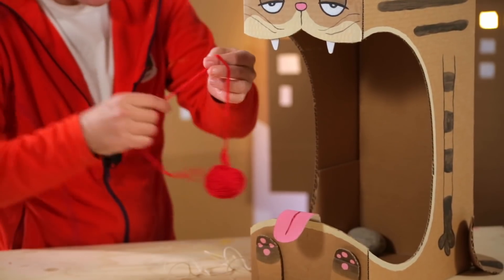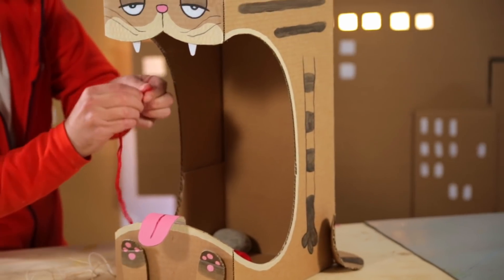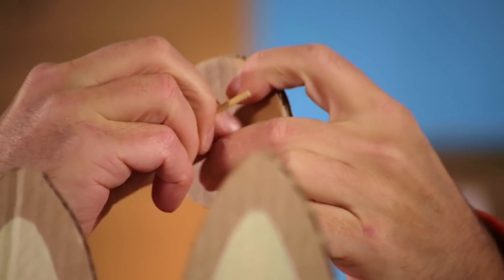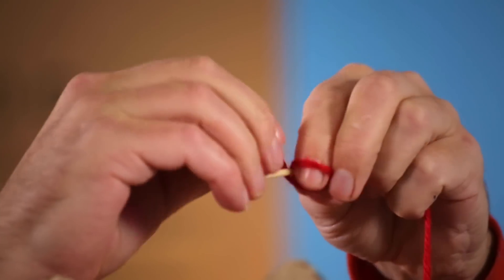Then you take your dingle dangle and put the string through a hole that you have made on top of the cat, then through the hole of the magical lid. Tie the string to the little stick.